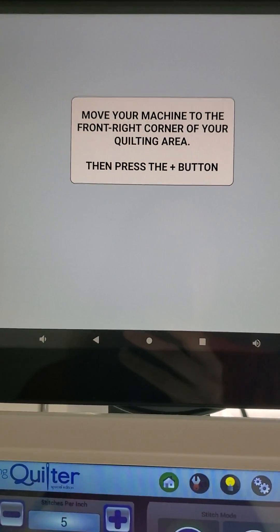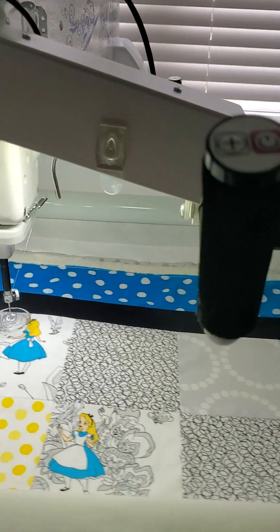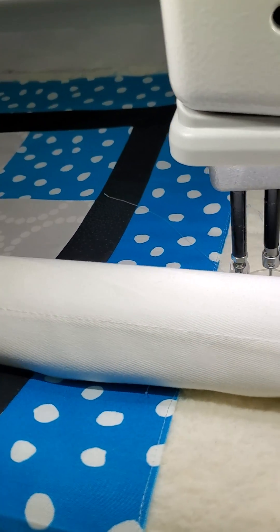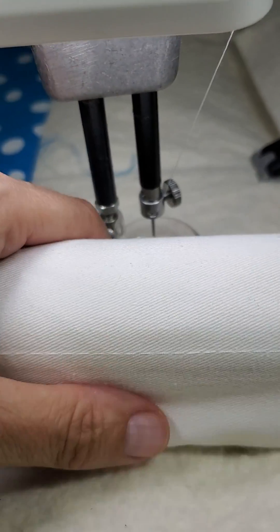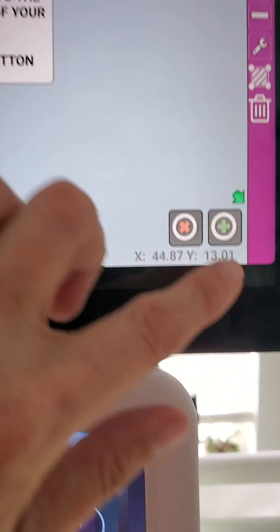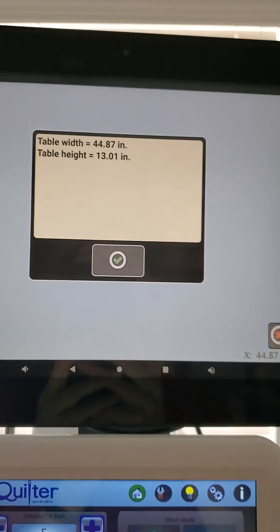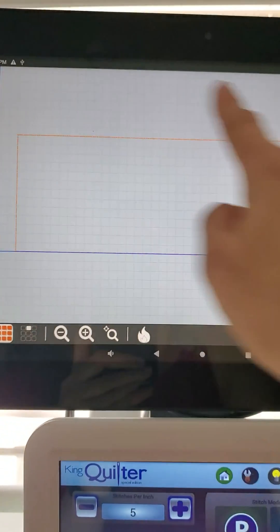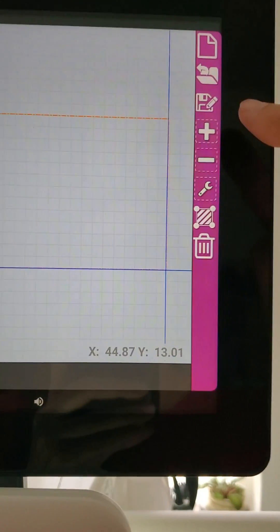We get our next direction to move our machine to the front right corner and press our plus button. I'll take a walk across the frame and bring my machine to the edge of my backing, as close to my roller bar as I can without hitting it — I don't want to cause any errors. I hit my plus mark here, and now I've set my safe area with my table width and table height.